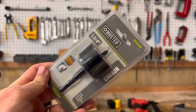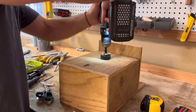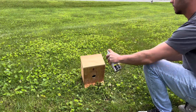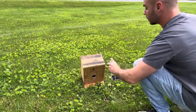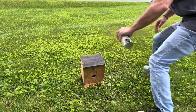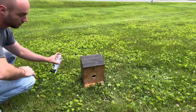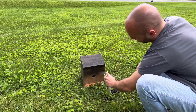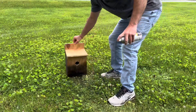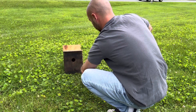And a new tool day to boot. This one is the next tool. We'll see you next time.